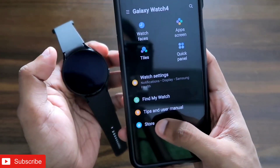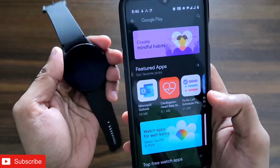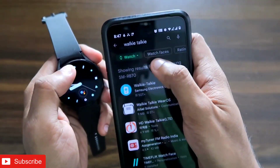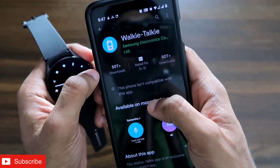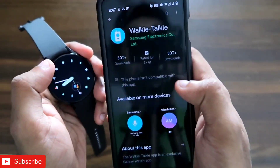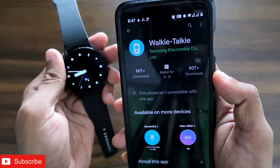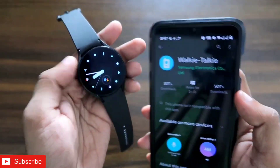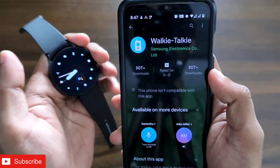In the Galaxy Wear app you can see the store option from where you can download and install apps. If you search for 'walkie talkie' you will see the walkie talkie app, but you will not be able to install it because this app is not compatible with the watch in India. So to install this app you need to perform some additional steps.